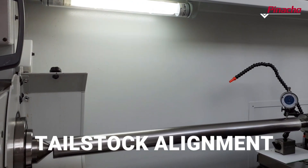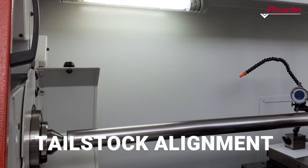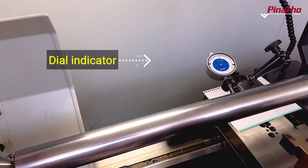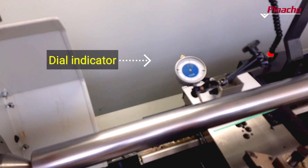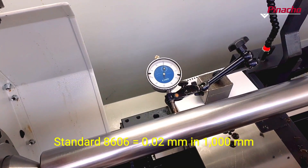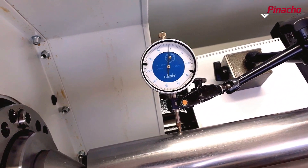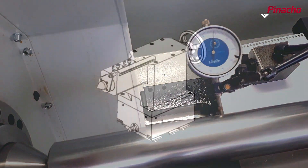To proceed with the alignment of the tailstock, we will place a one-meter-long bar clamped between dead centers. The dial indicator should be mounted on the carriage and the alignment checked. If the difference exceeds that indicated by standard DIN 1606, the deviation must be corrected.